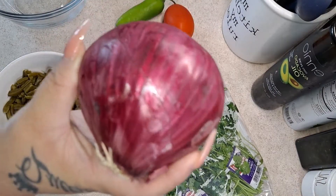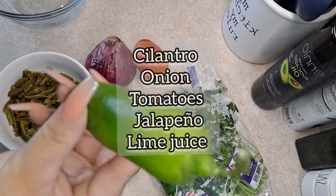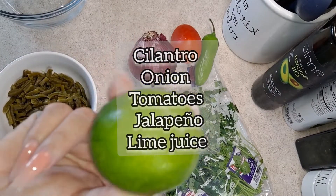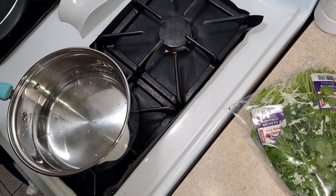I will be adding some cilantro, and I have the red or purple onion — however you guys want to call it — and one tomato. I will be cutting up some jalapeños in there as well, and of course we are going to drizzle some lime juice to give it that flavor.